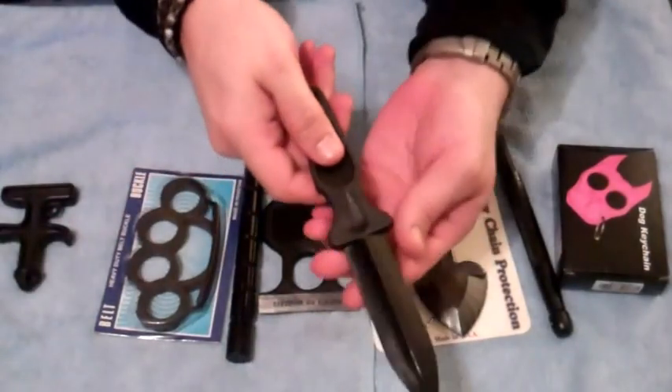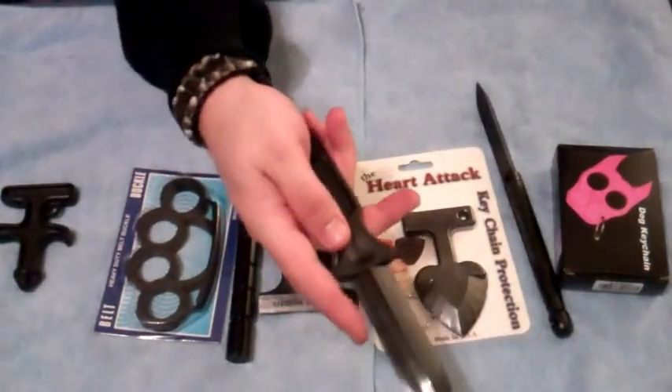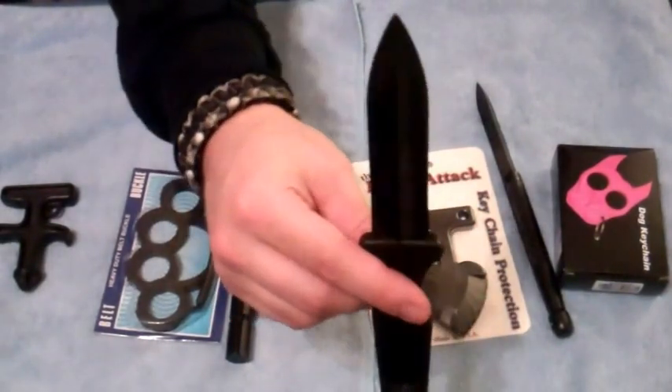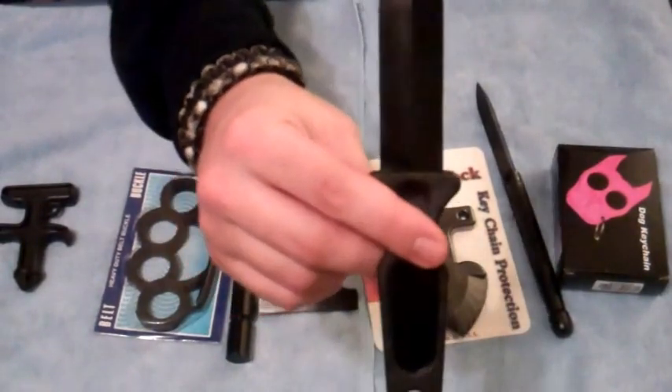This is a plastic knife — double-edged blade point. Could be sharpened more, but overall this will not go off in metal detectors. I do not advocate sneaking anything past a metal detector, but this is possible.